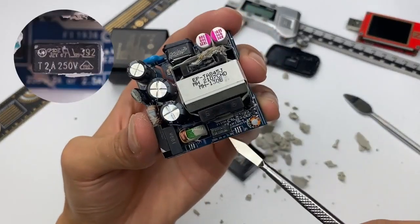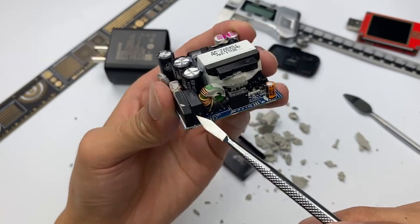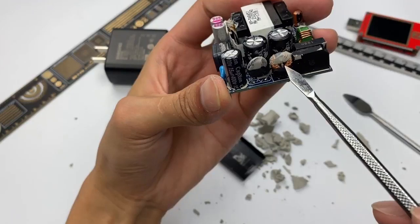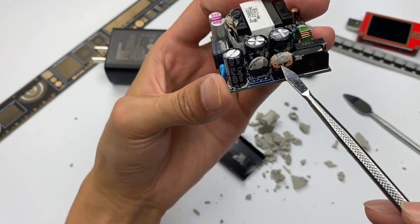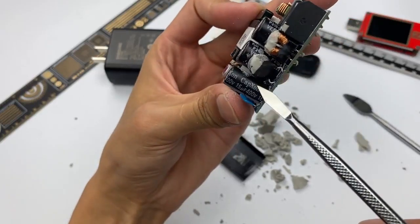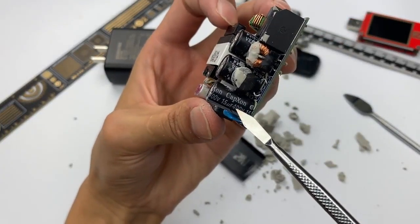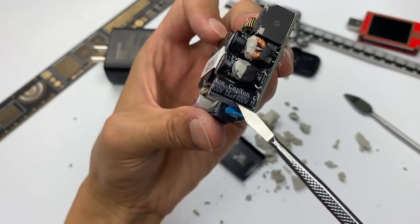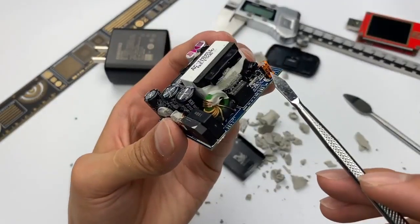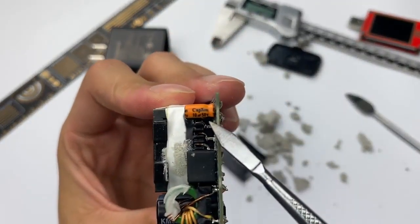The input side has a fuse, common-mode choke, and safety X capacitor. The rectifier bridge is oriented vertically, which makes full use of space. There is also a thermistor, another common-mode choke, and three high-voltage electrolytic capacitors — all from Capaxon. The outer capacitor is rated 400V 15μF, and the two inner capacitors are 400V 22μF each. A small Capaxon capacitor in the corner, rated 15V 10μF, is used to power the master control chip.